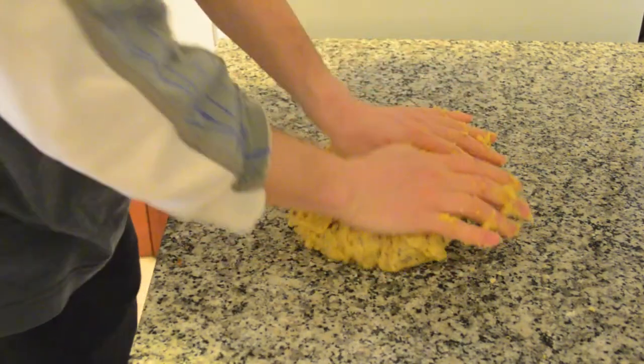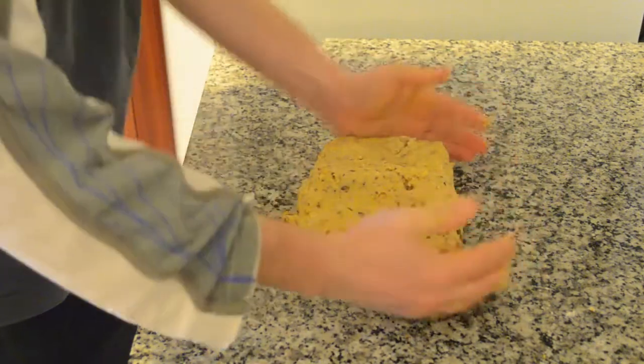When you have all the ingredients well integrated, give it a rectangular shape, cover it with transparent film and let it rest near the fridge for at least one hour.